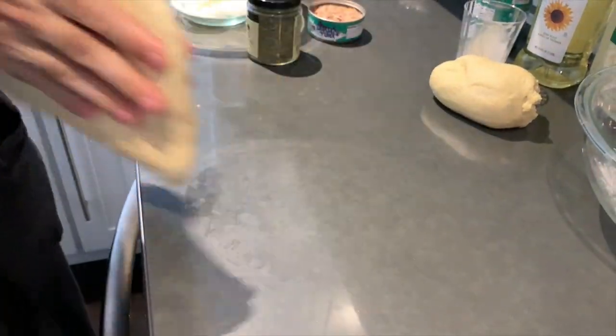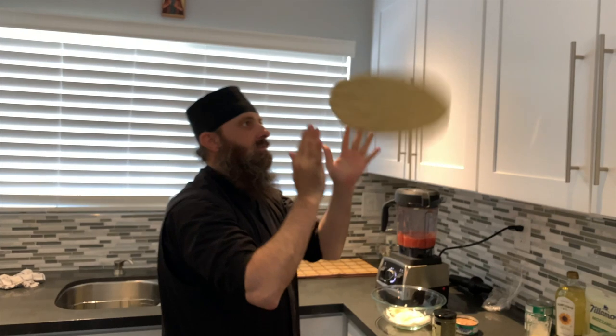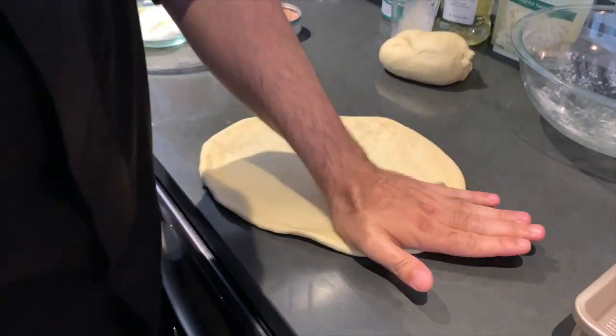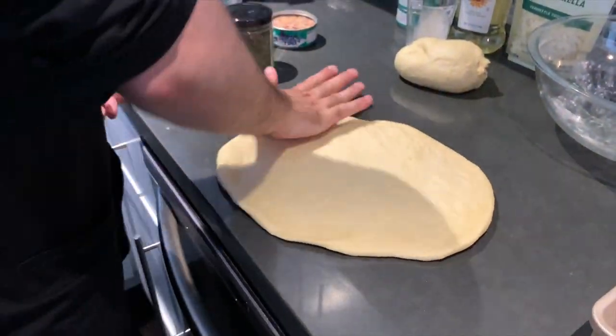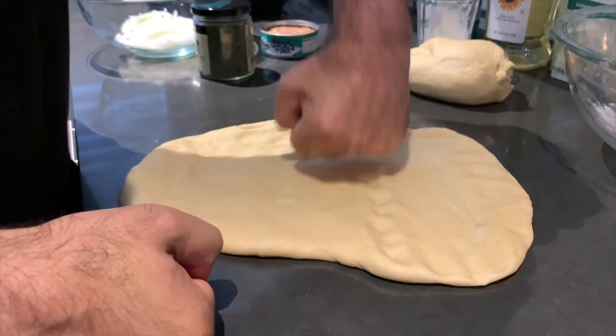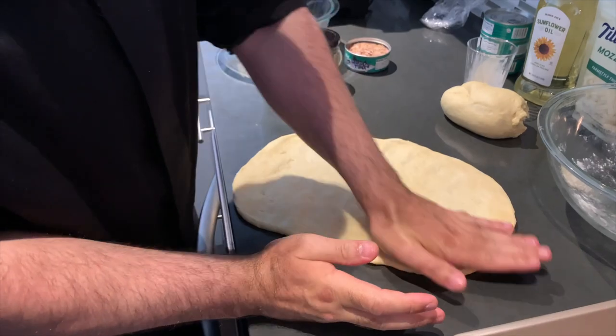Now it's time for Father Hustin to show us a trick. Kids, try this at home, but make sure you catch it or your parents will get a little upset. Place it back on the counter and continue to stretch out the dough with your hands, using your knuckles to press down and flatten it out. You want about a half an inch thick.